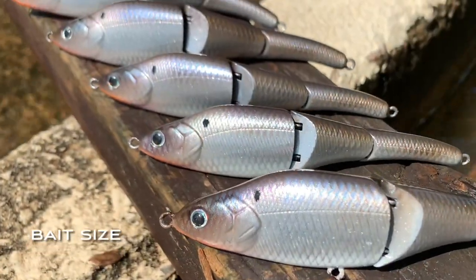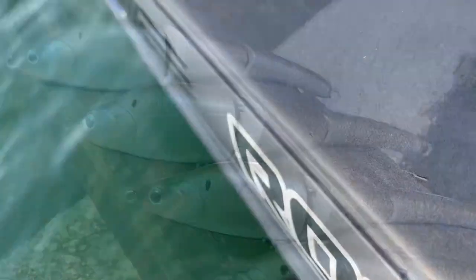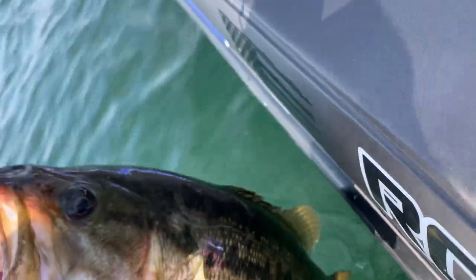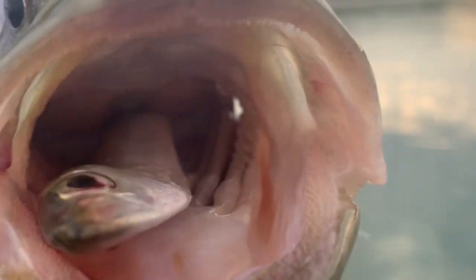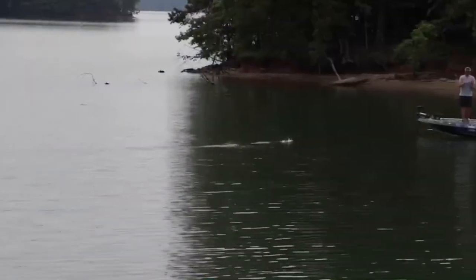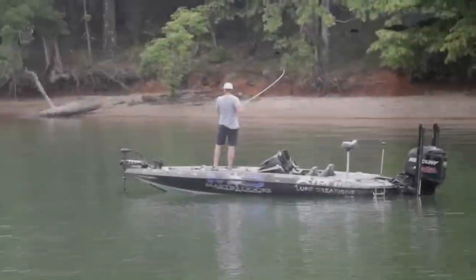The second thing to pay close attention to is size. Hard swimbaits range from a couple of inches all the way up to seven, eight, nine, ten inches. Throw something that's the size of what you're seeing your fish are feeding on. Small threadfins may call for a smaller bait. Is it big herring? Herring can be six, seven, eight inches — sometimes you'll see herring two or three inches long. Try to reach for something that's going to closely resemble the forage your fish are feeding on.